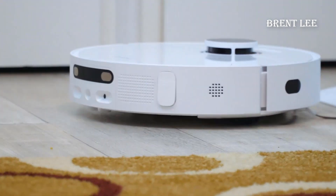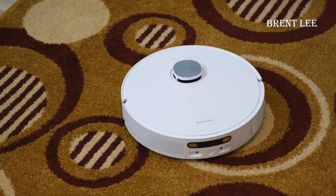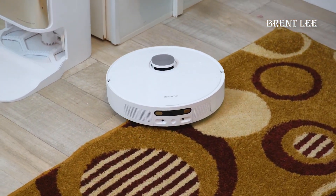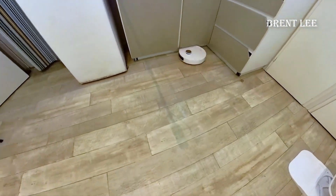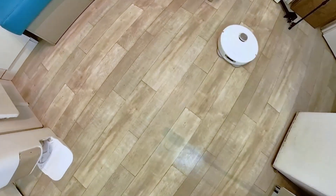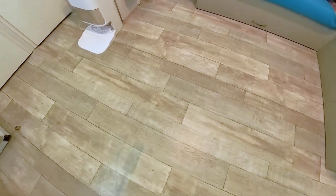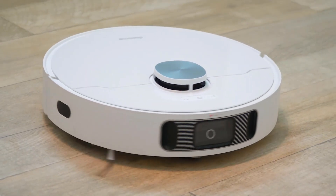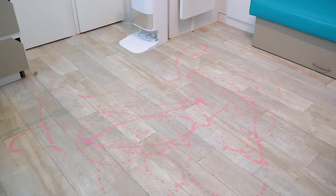In conclusion, the Dreametech L10s Ultra robot vacuum represents a significant leap in achieving a smarter, more efficient way to maintain a clean home. Its advanced features, intelligent mapping, and effective cleaning make it a valuable addition to any household. Whether you're a busy professional or simply want to reclaim your free time, this robot vacuum has you covered — say goodbye to lugging around a heavy vacuum cleaner or dedicating your weekends to cleaning chores.